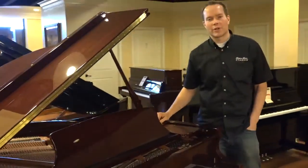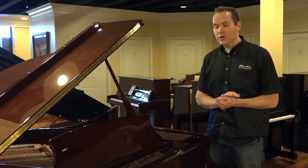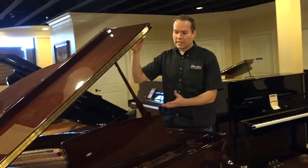Hi, I'm Brigham Larson with Brigham Larson Pianos, and I want to talk about High Loon Piano Innovations. The first one is pretty cool — it's called the Safety Ease, or the Lid Assist.